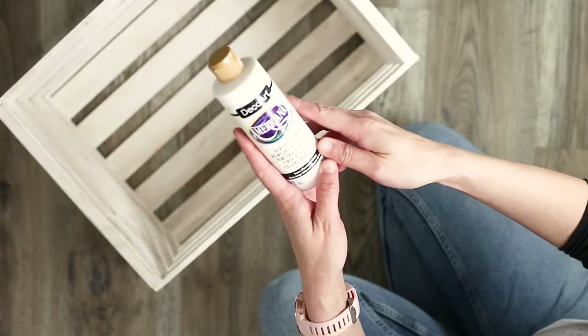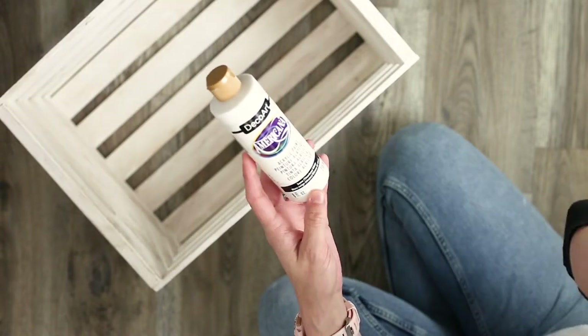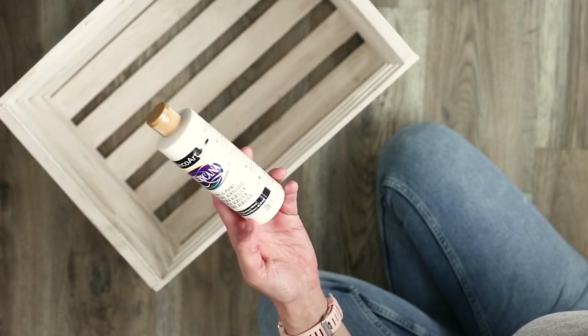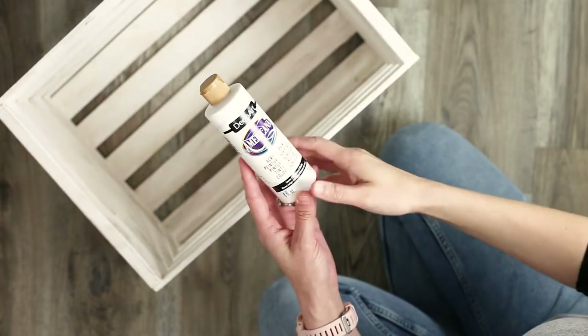I used this white acrylic paint by DecoArt that I believe I bought from Hobby Lobby and I just watered it down a little to give it kind of a whitewash appearance. This is a crate that I had already done and just wanted to spruce it up for my next upcoming craft show.